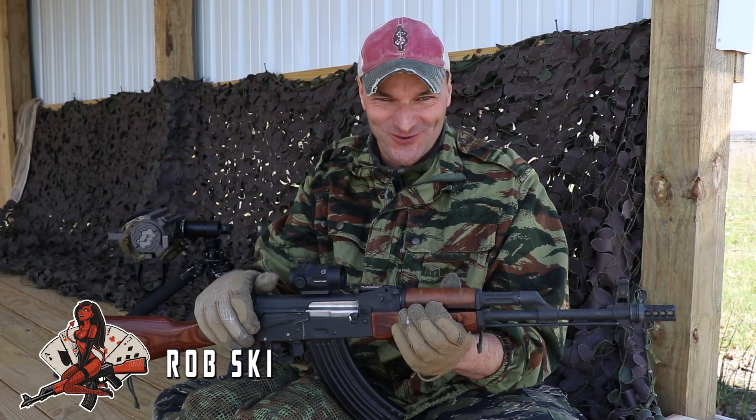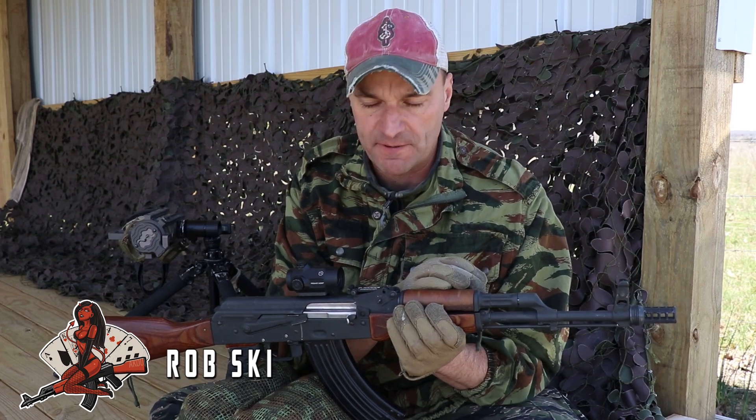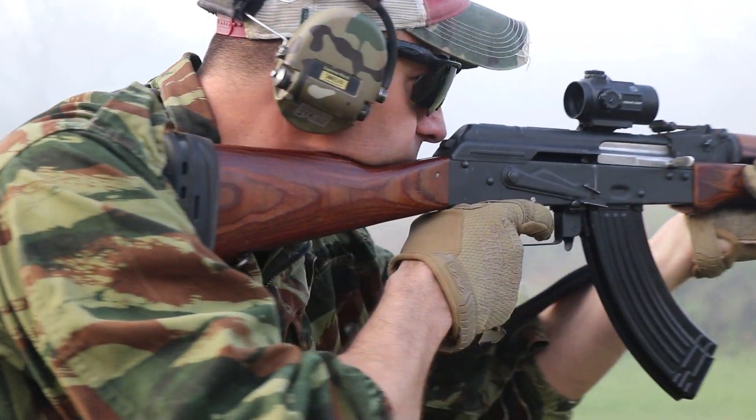Hi guys! We're going to learn today. Beautiful day for the wrench, but let's address some topics first. Tons of questions still regarding recoil management on the AK. Class in session, let's go!